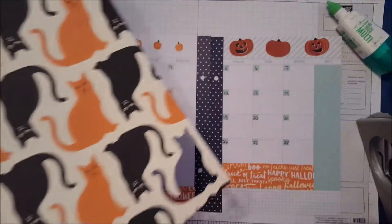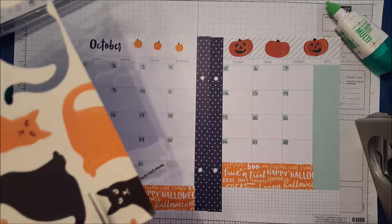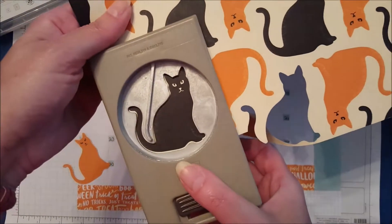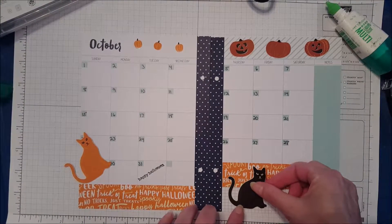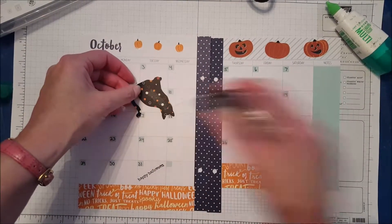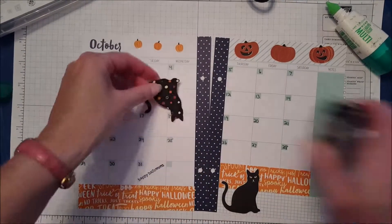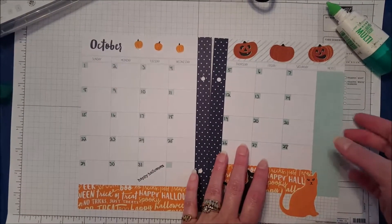So we are going to turn my paper over here and I'm going to use one of these orange cats because he's so cute. Let's also cut our paper a little bit here and use another black cat. I am going to put these little cats just right down there like that — let's put some adhesive on them, and they're perfect right there.